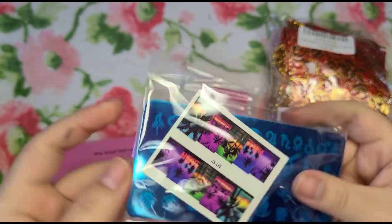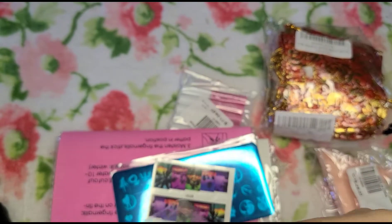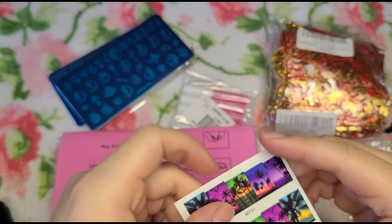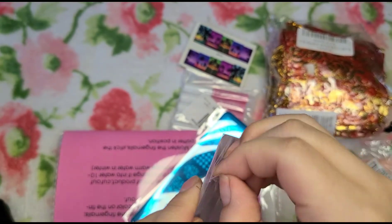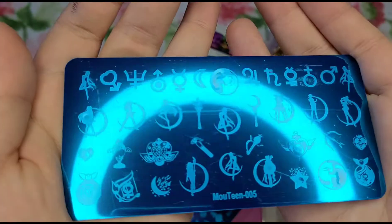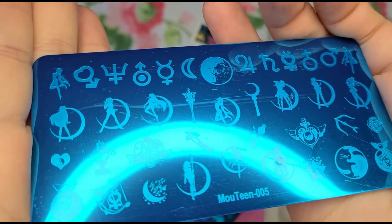This one is a stamping plate that I bought — I'm trying to get into stamping. I'm usually not really into it because I do a lot of gel and poly gel nails, and I prefer to draw or use stickers and decals. But when I saw these two, I really wanted them. The first one is a Sailor Moon theme — I'm going to take off the plastic. My sister loves Sailor Moon, so she's been waiting for my Sailor Moon products to come in so I can do her theme for her.